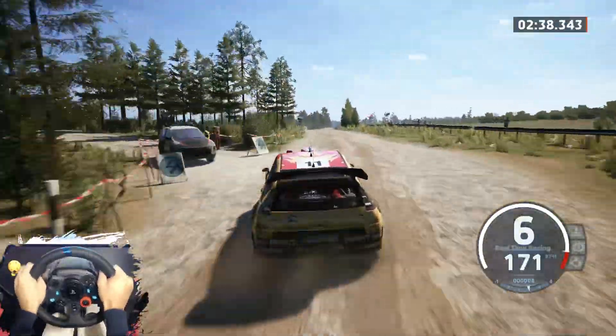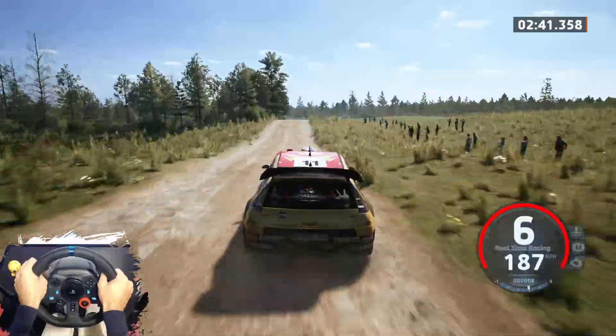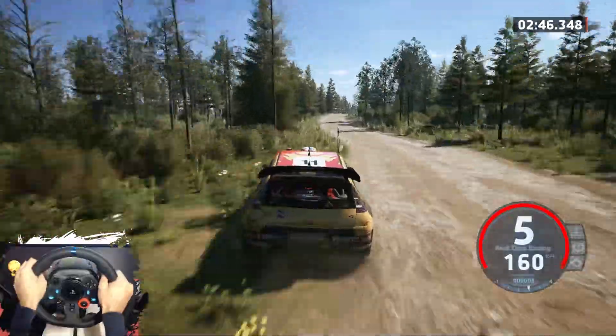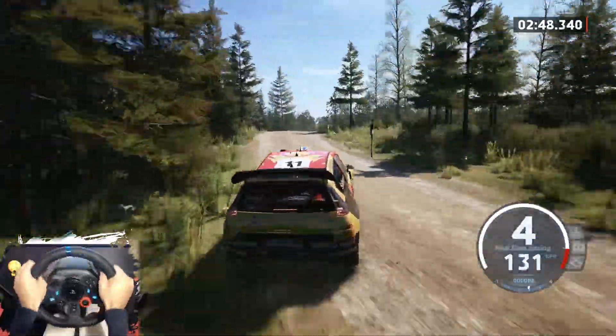140, jump, keep middle and slide left. 70, 6 left, tightens. 50, 6 right, tightens, to right of the jump. 90, 5 right, open.